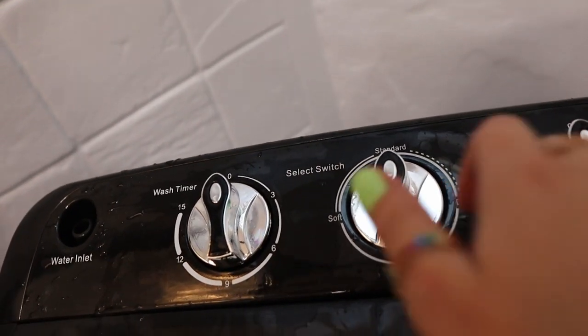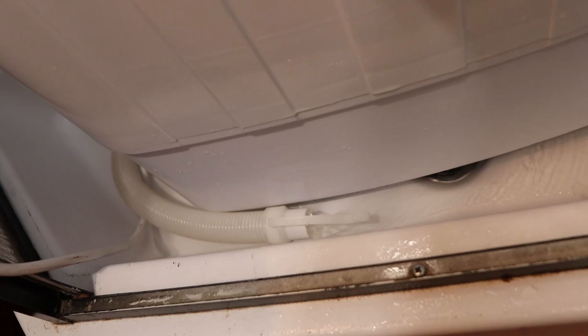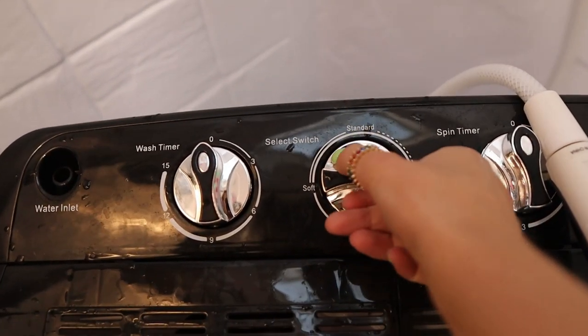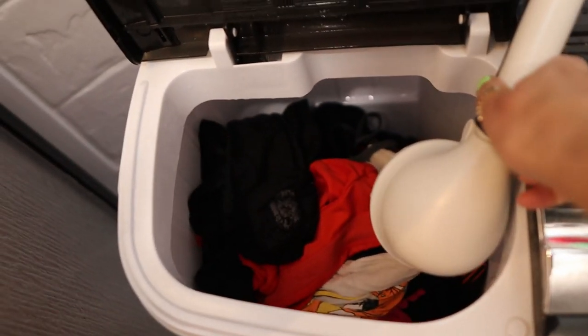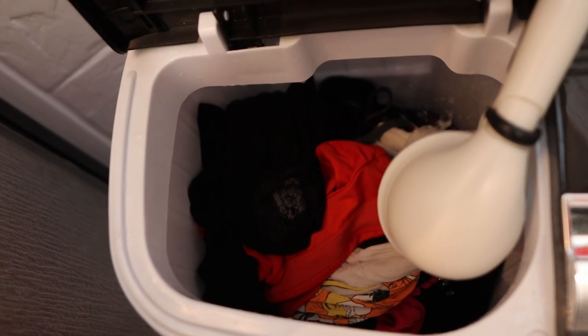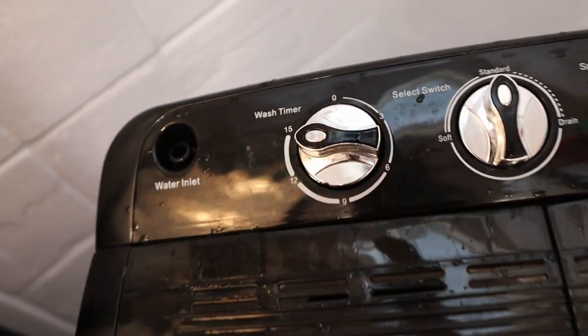Once your 15 minutes is up, turn that select switch knob to drain and watch that water go. After the water is fully drained, turn the select switch knob back to standard. Then fill her back up with water. By the way, this is my first time doing a voiceover, but I figured if an eight-year-old can figure out how to do a voiceover for a Minecraft tutorial video, so can I. Set that wash timer knob to 15 minutes.